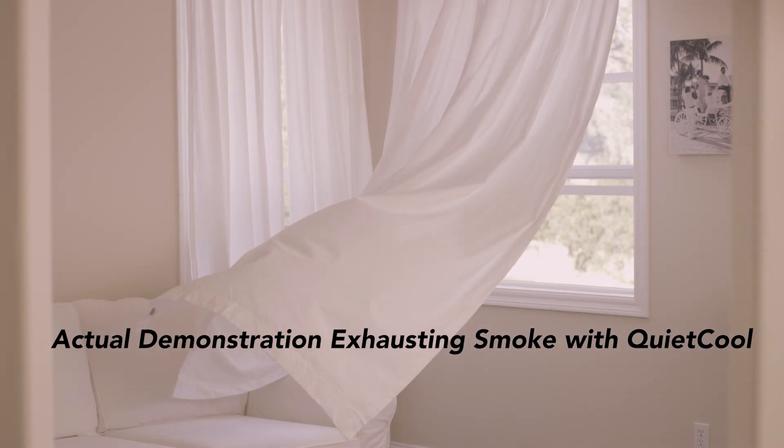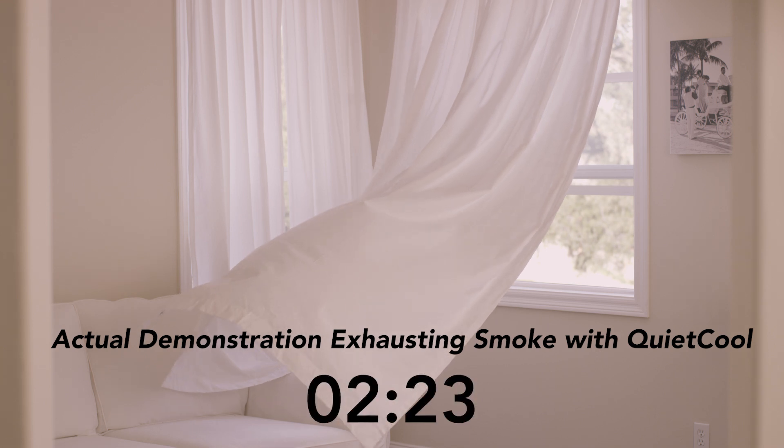Spring, summer, fall, or winter — ventilation is quick and effective with a QuietCool whole house fan. If you're interested in the proper way to use your QuietCool, be sure to watch our how-to-use-a-whole-house-fan video.